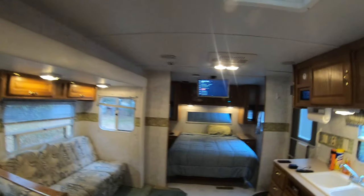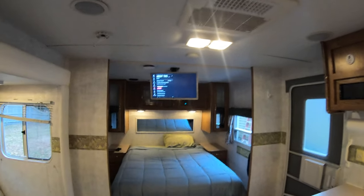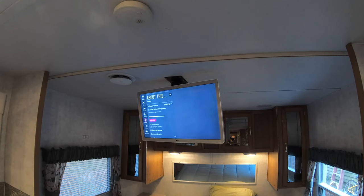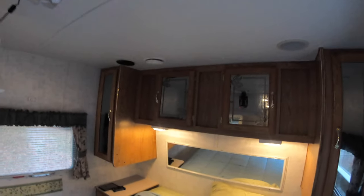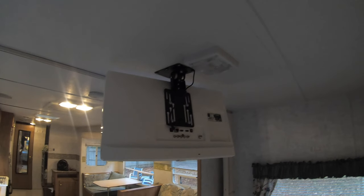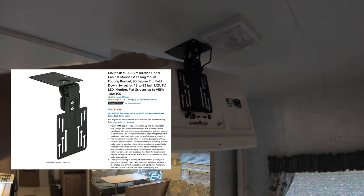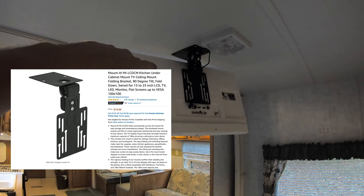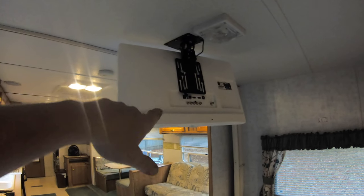Doing another update video on the camper. I wanted to show an update on the TV video from about five or six videos ago - the TV I got from Best Buy that we made into a 12-volt system TV. The mount I got is a swivel ceiling mount or under-cabinet mount, which was $19.99 - pretty cheap, but it worked out perfectly for this TV.